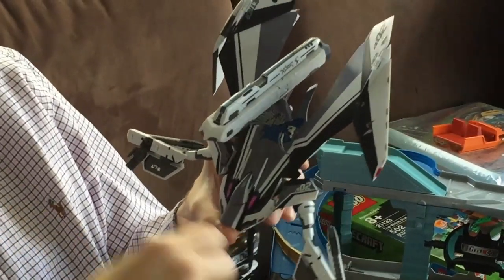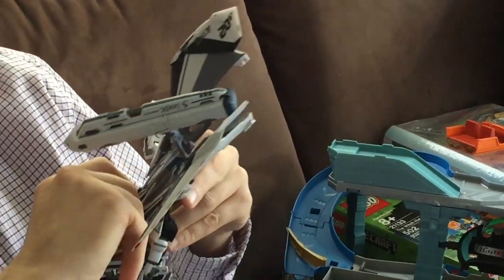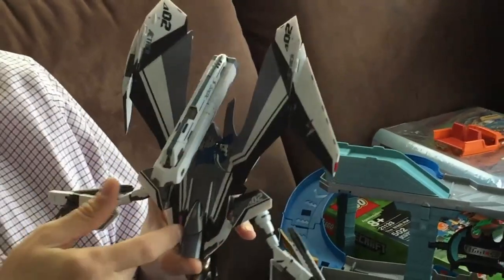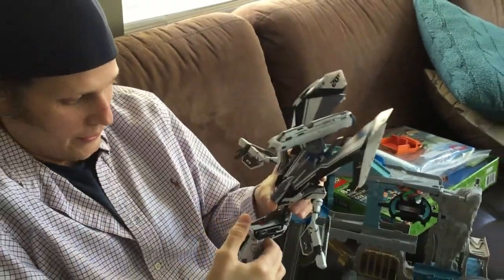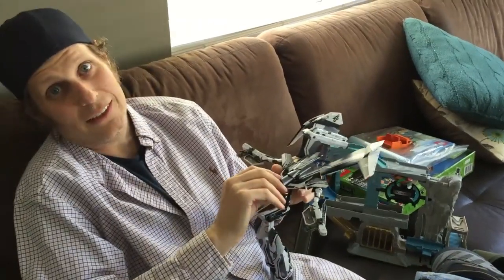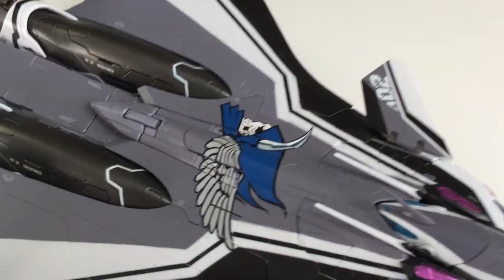That's a huge painted joint and it's not gonna last. That's my issue with this — it doesn't matter how careful you are or how much you read the directions, it's gonna scratch and there's no way around it. I don't know how long that's gonna last, unless you're into the realism of your Macross toys looking weathered in battle — but that's for model kits.